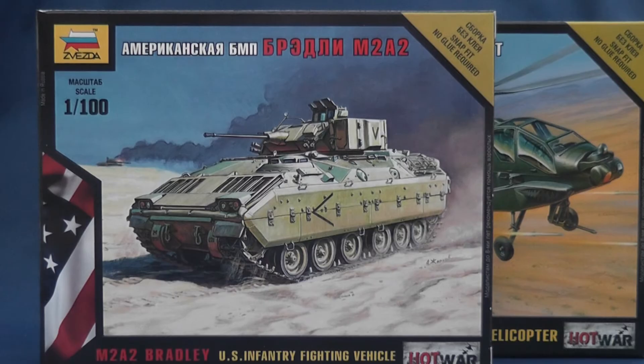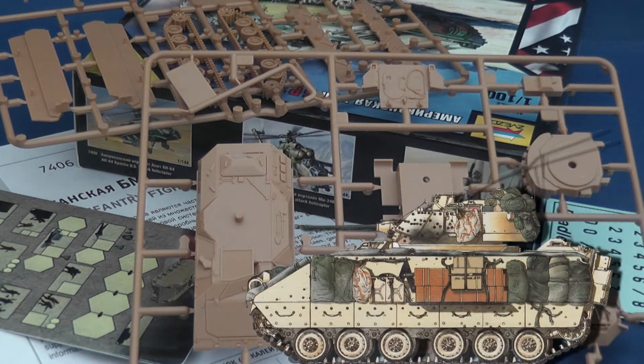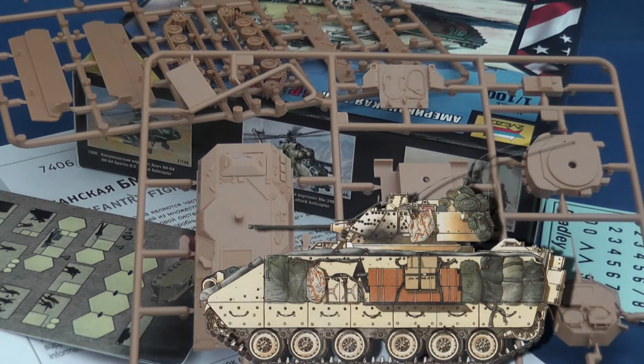The M2A2 Bradley is a 15-piece snap-fit 1/100th scale kit measuring 6.5cm in length, 3.1cm in width, and costing around £6.50.